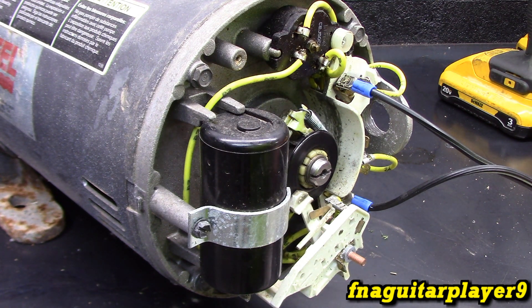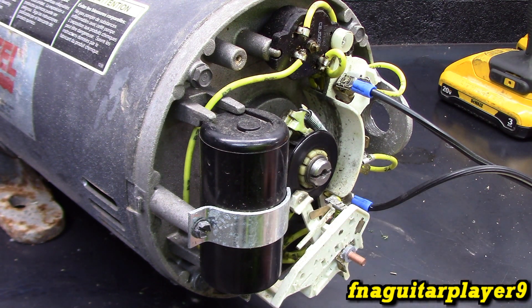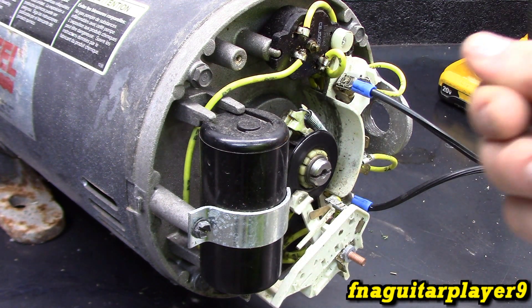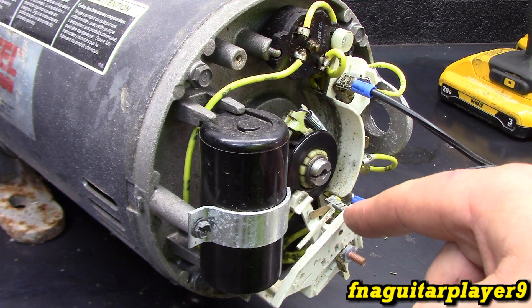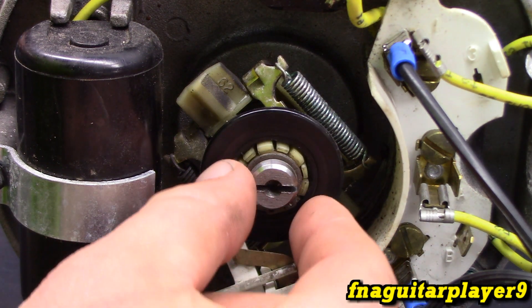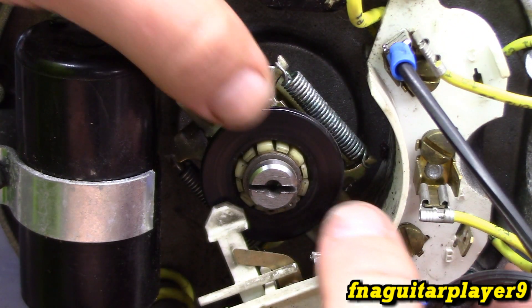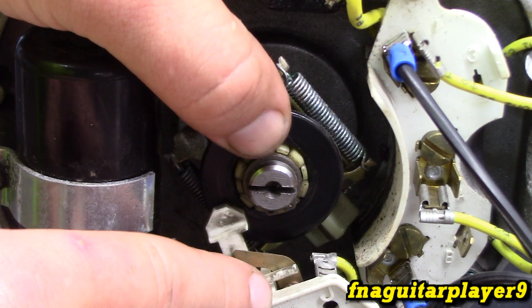This switch is very simple. Right now the contacts of the switch are closed because on the schematic it says normally closed. So in its normal state the contacts are making connections, so when you plug it in, not only do the run windings get power, but so do the starting windings. And once the motor comes up to speed from centrifugal force, these weights will swing apart, overcome the tension of the spring, and allow this lever to move, breaking the contact.